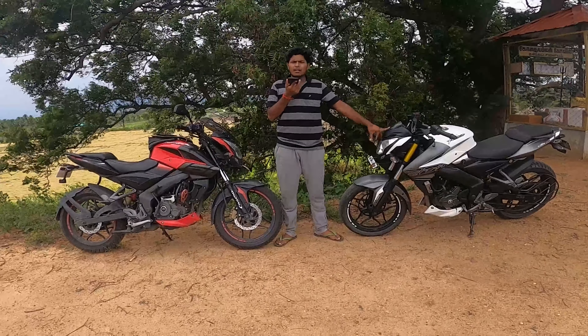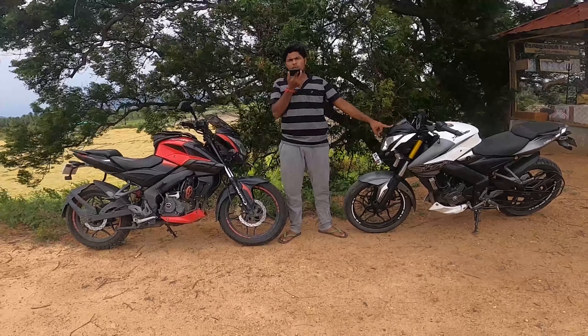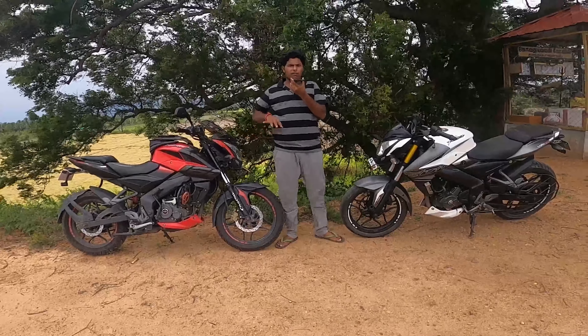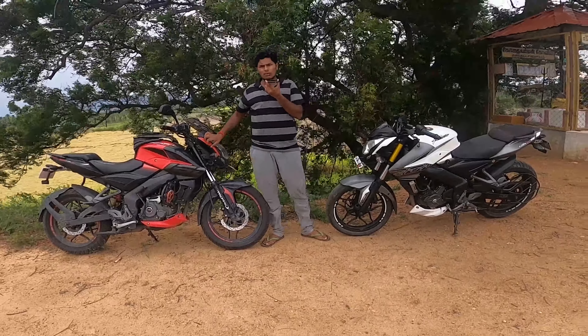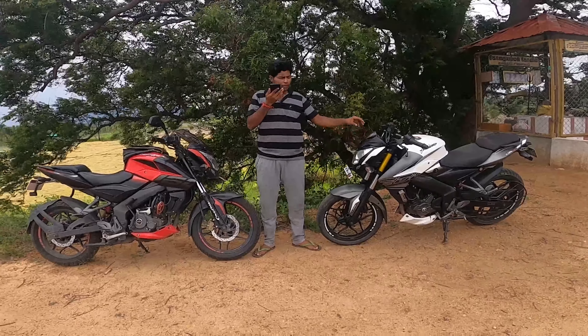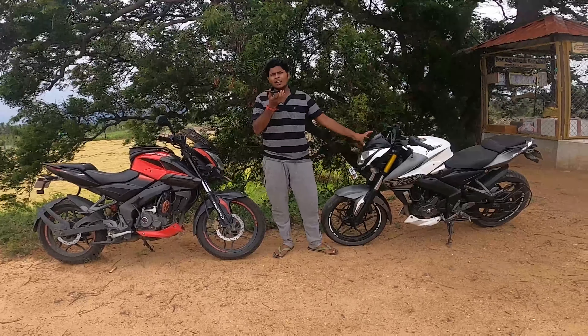The NS200 has a 6-speed gearbox and power of 24.5 PS, with 17.2 PS power and 14.6 Nm torque. That's why you can cruise comfortably at high speed. I will say it's a 6-speed gear — you can get great performance from this one.